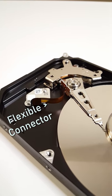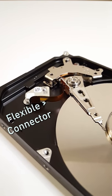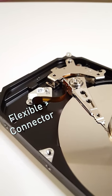And finally, this is the flexible connector that carries data from the circuit board to the read-write head and platter.